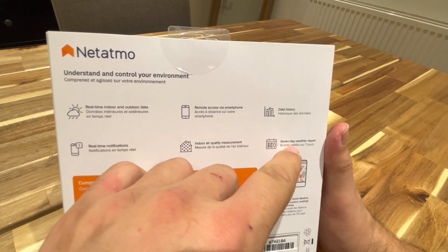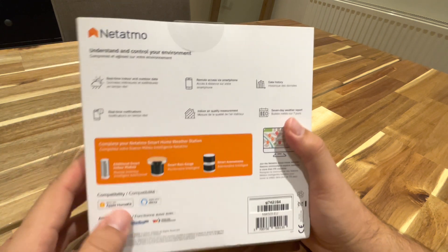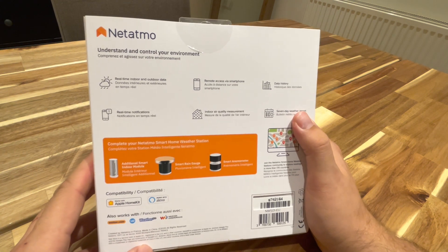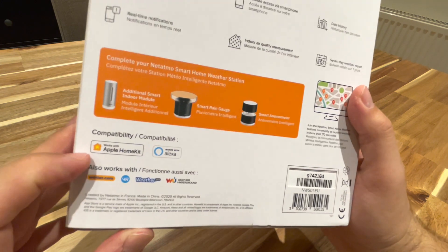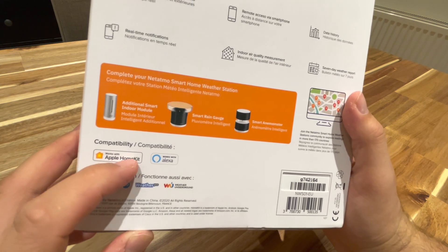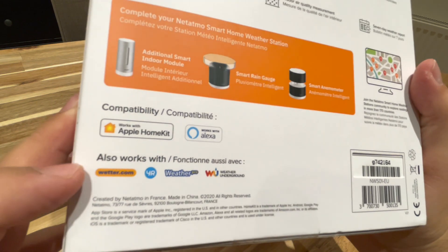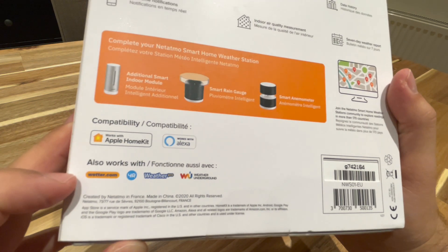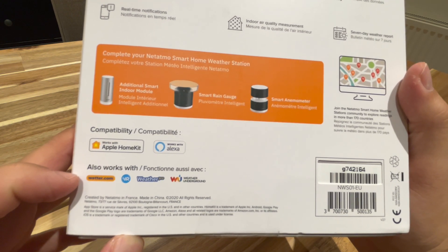And then there's a seven-day weather report — which I mean, okay, cool, all phones have that and they're pretty accurate, but you just get to know the temperature in your house specifically. Compatible with Apple HomeKit and Alexa, which is cool. It also works with wetter.com, YR, WeatherPro, and Weather Underground.